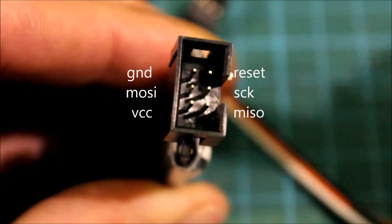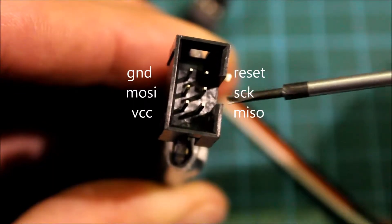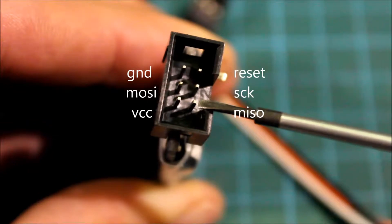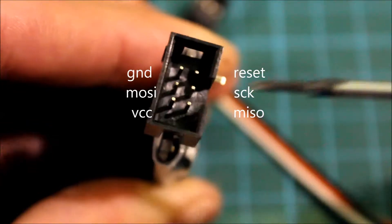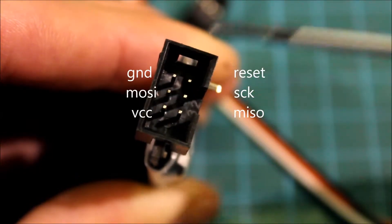And for the Eternity USB-ASP programmer, with the opening facing to the right, your MISO, your SCK, your RESET, and on the other side your VCC, your MOSI, and your GND.